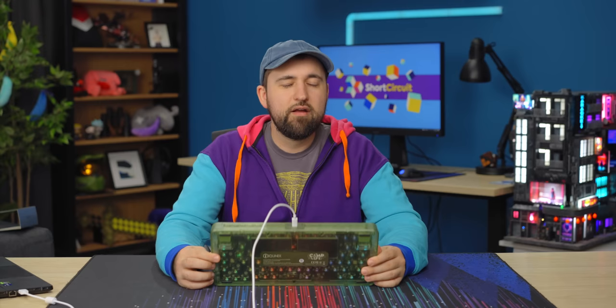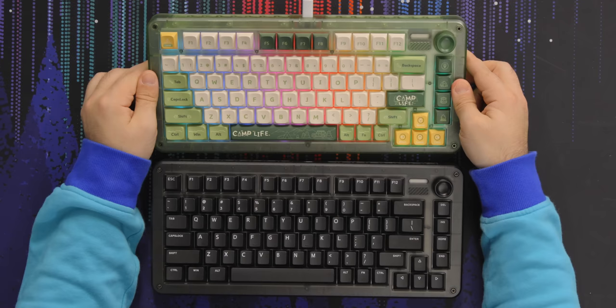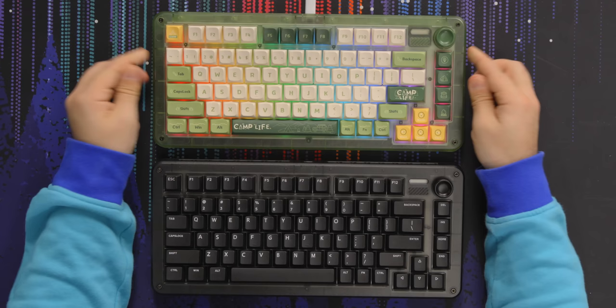That's the Icunix ZX75. If you want one, we'll have them linked below — it took forever for us to get ours unfortunately. This is a Short Circuit. If you want to watch another Short Circuit, check out the Cooler Master video — we've got a Cooler Master board with hot swap. It's pretty cool.